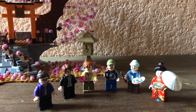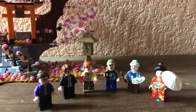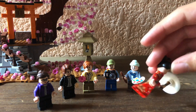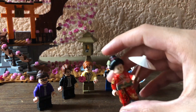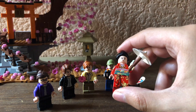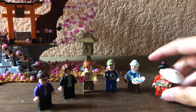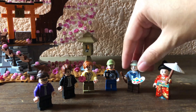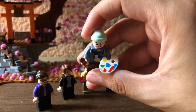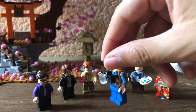It also comes with six figures. We have here a regular lady, a boy, a second boy, a photographer, an artist, and the special one for me — this little geisha with her umbrella and her kimono dress. Look at the artist with the artist tools, and the photographer with the camera.